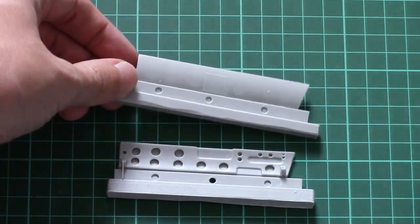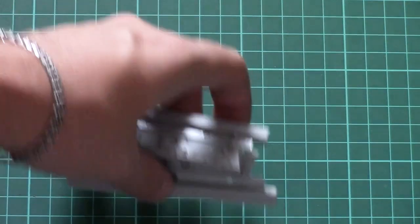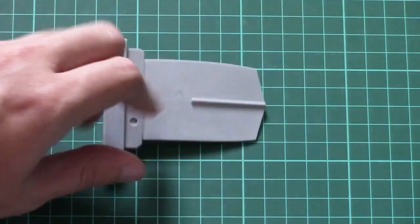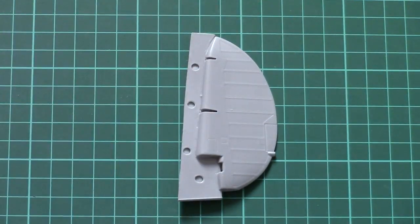Next we have the special doors for the bomb bay, detailed both outside and inside. They're really thin — you can see light through them — which is one of the advantages of the resin technology. Then we have another insert for the fuselage and a separate rudder, molded as a large one-piece part. Next we have plenty of different small parts covering various areas.